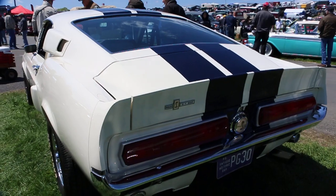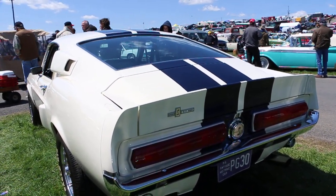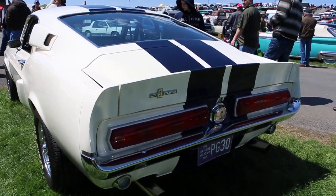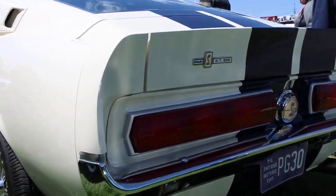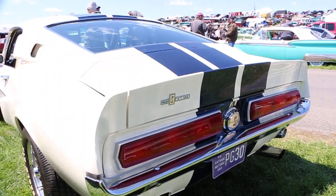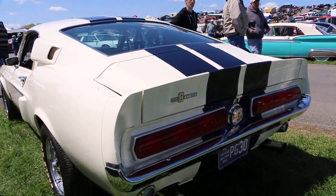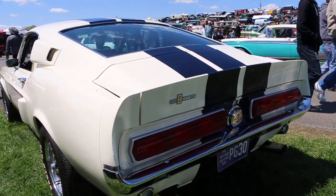The transmission is a 5-speed, 5-gear overdrive. It's not a Tremec — I'd have to look up the name. But you need that to handle the 4.11 rear. So you can have it both ways. That is fantastic.